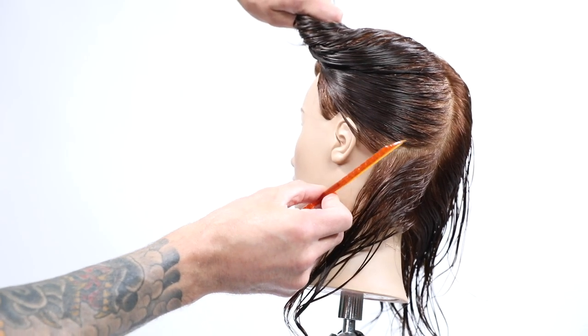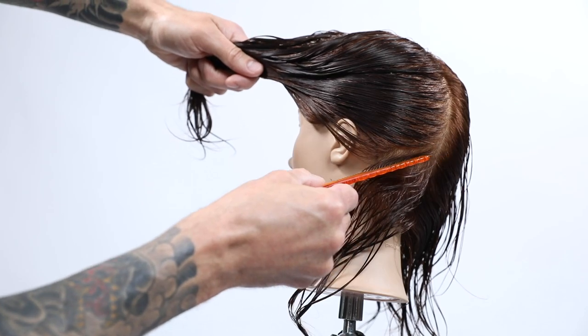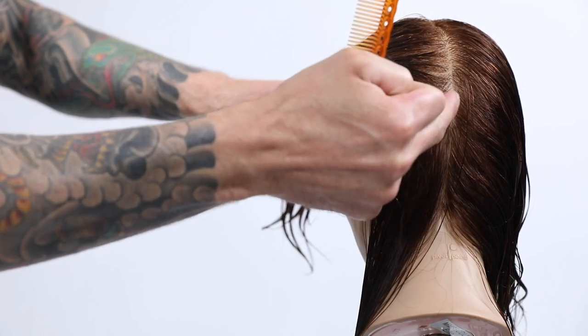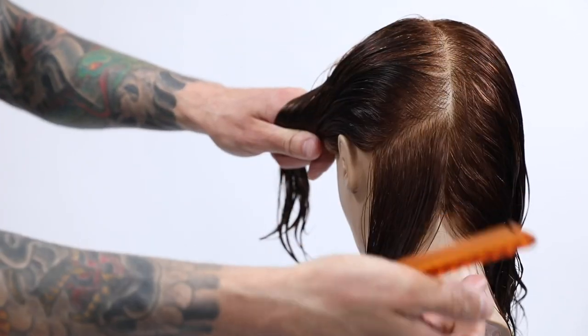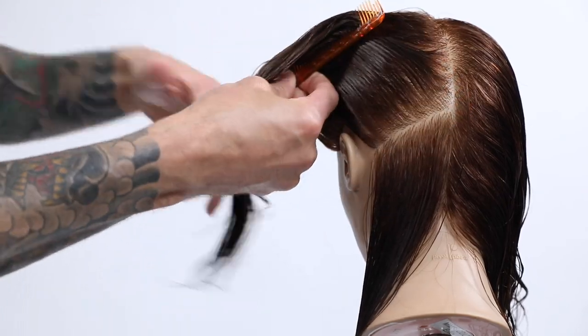I started the haircut by using my comb on the jawline. A great tip is that if you put the comb on the jaw and wrap it around, you'll find the occipital bone, and what's important is you can find the angle at which to put your graduation. Today I did triangular graduation. If the graduation doesn't sit in the right spot it can really throw off your head shape, so a great tip is to use your comb to get your first angle line.